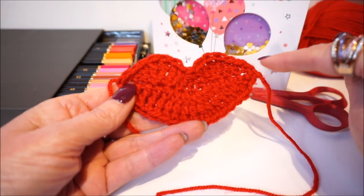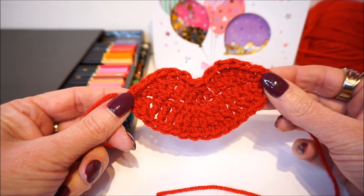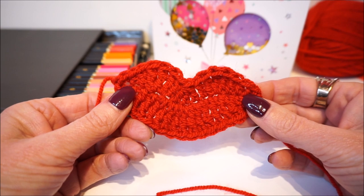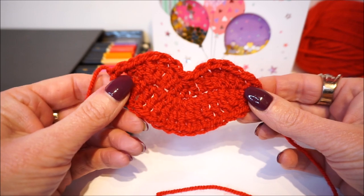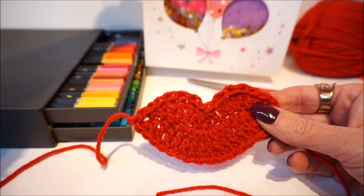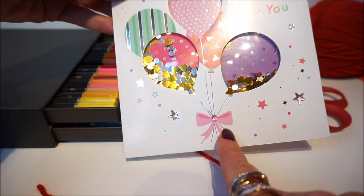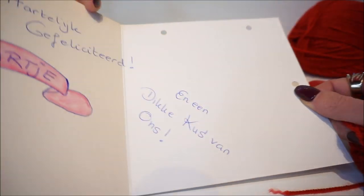It is really a nice design and I use it on cards. The idea came at Christmas — I went to a friend and she needed something, so I thought I'd take a Christmas card and put this applique on it. I bought this Christmas card at the Action store.